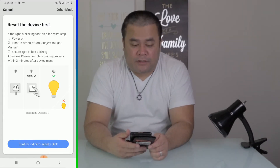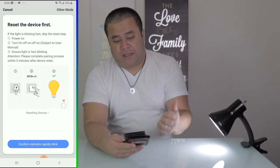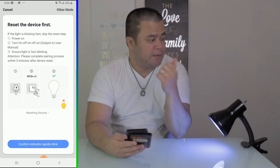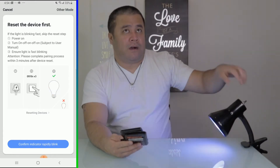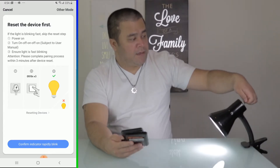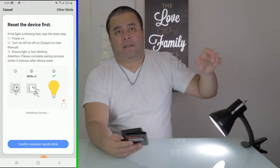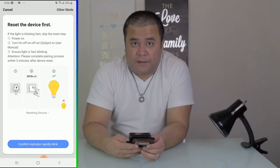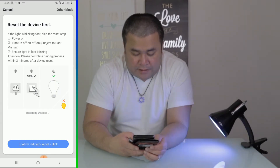You gotta make sure that the bulb is actually blinking fast. I've reset this already in about two seconds. You gotta make sure that it is blinking like this. If it is not, what you need to do is turn it three times on, three times off. So that's off — one, two, three — and on the fourth just leave it on. Then confirm: yes, indicator rapidly blinking.